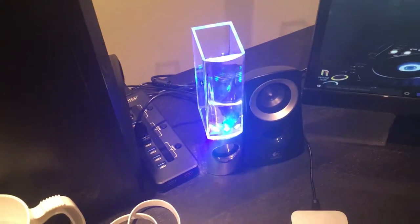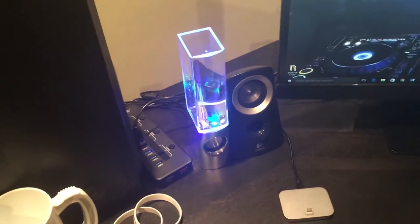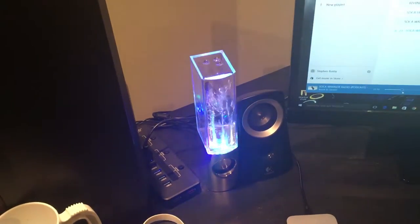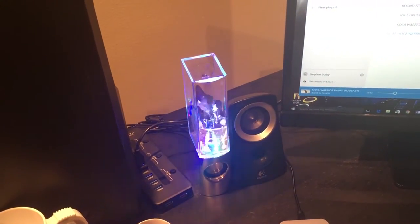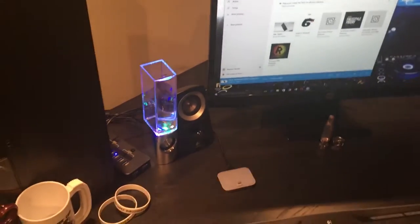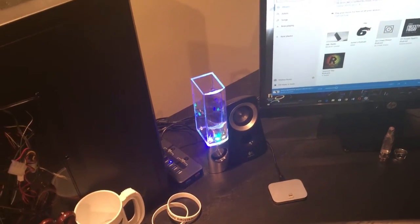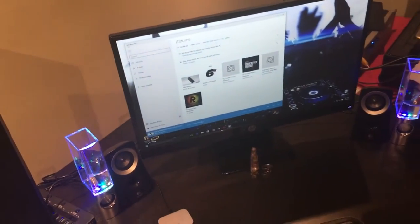Over here I got some light-up dancing speakers which I got at The Source. They're pretty crazy — you might want to grab yourself a pair. These ones go for about 30 to 40 bucks. I got them for 20 on a Boxing Day sale last year, so just look out for their flyer on Boxing Day.